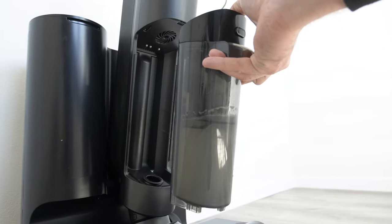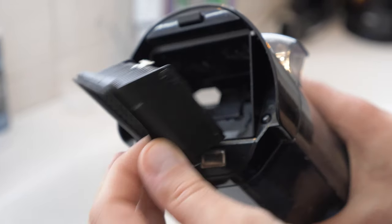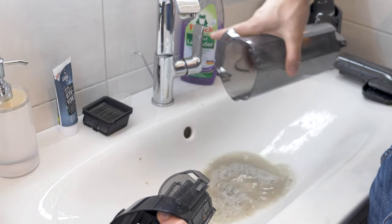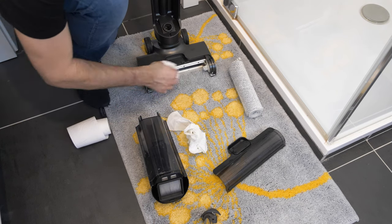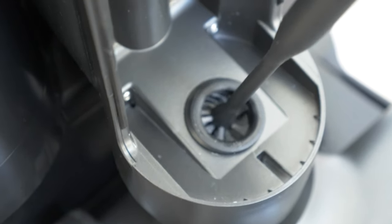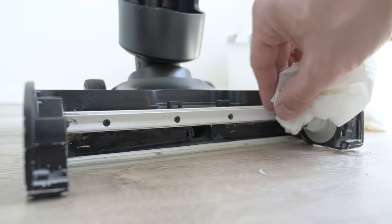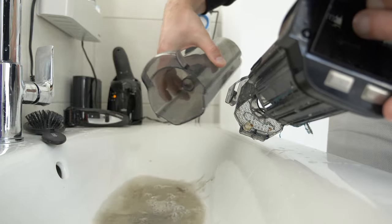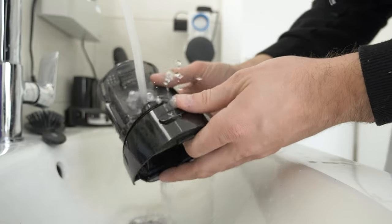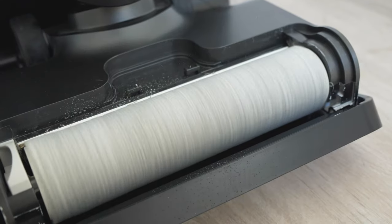What about maintenance? Because this is something that's really important, especially in cordless vacuum cleaners. Sometimes you have to clean them so often that you just stop using them. I just clean from time to time — that includes changing the roll, washing the roll, cleaning the front, and using the supplied tool to clean the inside tube. However, cleaning it is really easy and just takes a couple of minutes. The dirty water tank I just take out and wash, and it separates the particles from the water automatically. The filter can also be washed and replaced — just make sure it's dry, but you can put it in the base station, press the button, and it will dry itself.